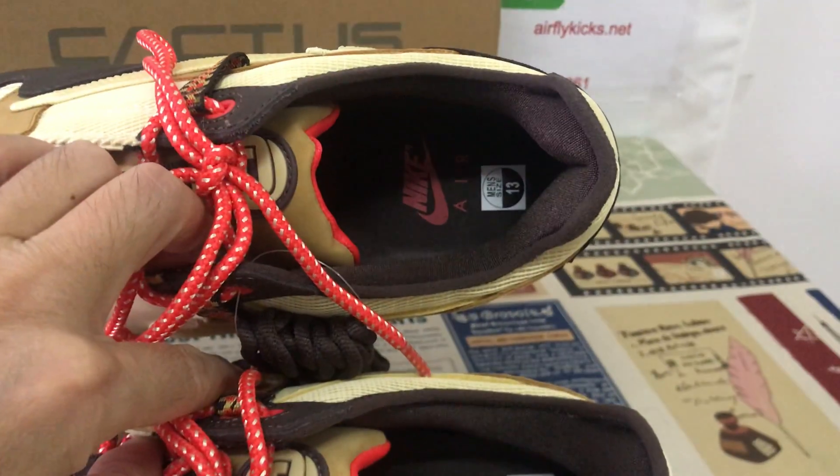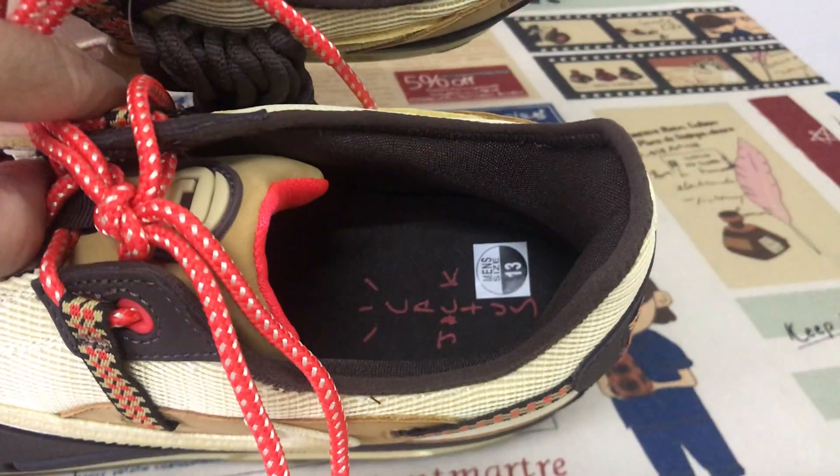Here's the inner sole. One is the Nike swoosh logo, and the other is the Cactus Jack.